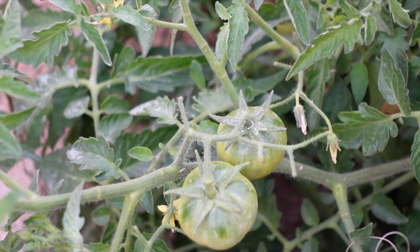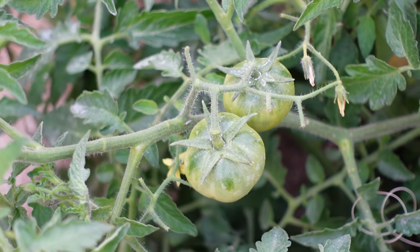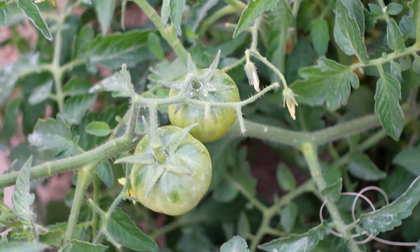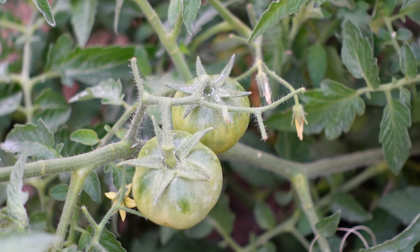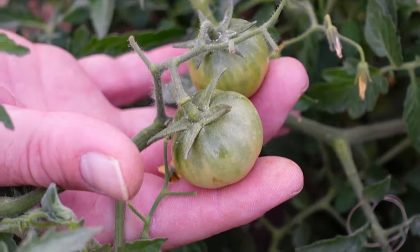You can see the failed blossoms next to the fruits on this plant. If this had been a healthy plant from day one, that whole cluster would be loaded with tomatoes rather than just those two. So if you're getting partial clusters, you know something is wrong — you could be getting a lot more yield out of that same plant.